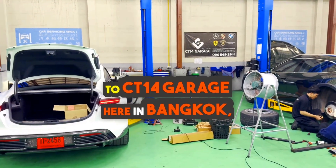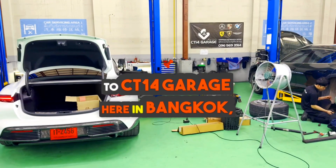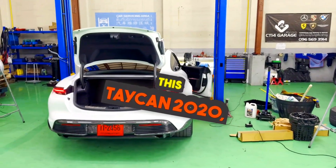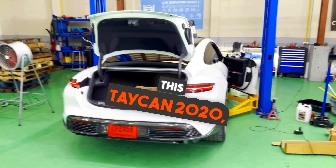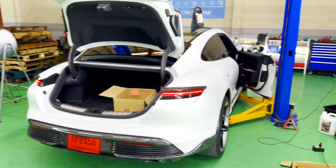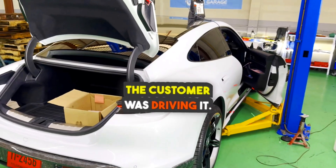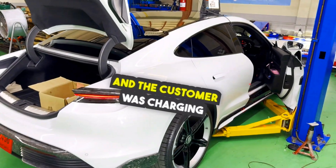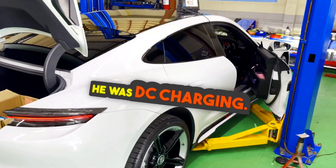Welcome everyone to CT14 Garage here in Bangkok, Thailand. Today we've got a 2020 Taycan 4S. It came to the shop driving — the customer was driving it, the car drives normally, and the customer was charging it as well.